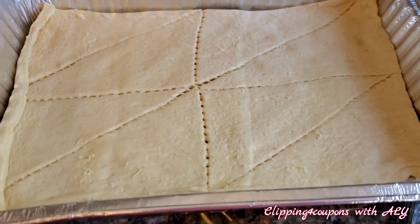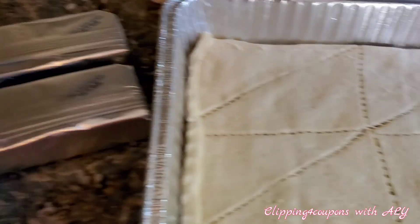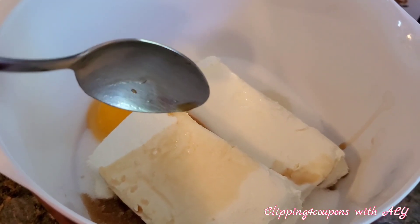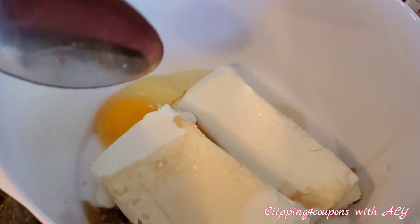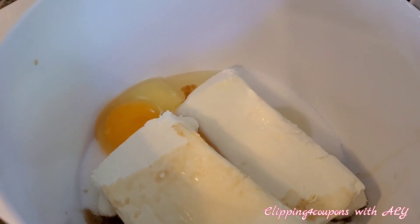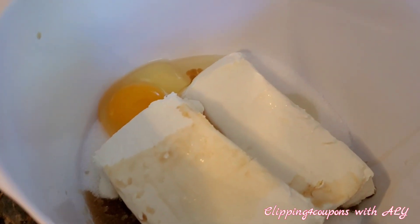Now that we have our first layer, we are going to make our filling. In this medium mixing bowl I already have my one cup of white sugar. I am going to add in my two 8-ounce packages of cream cheese, my one egg, and one teaspoon of pure vanilla extract. Now we are going to beat the cream cheese, sugar, vanilla, and egg together until we have a smooth mixture.